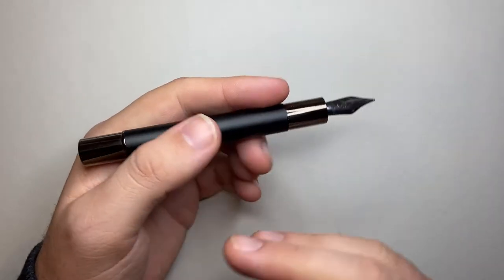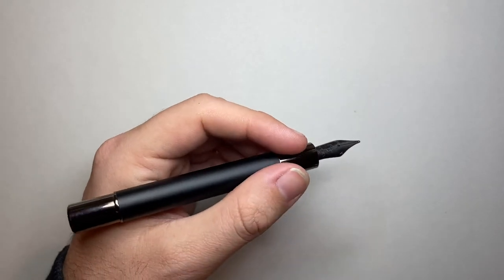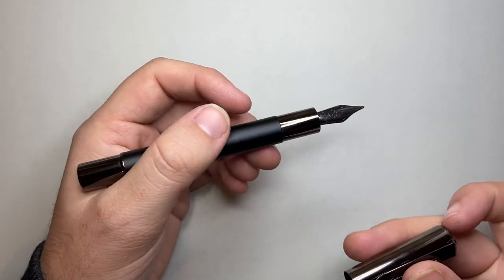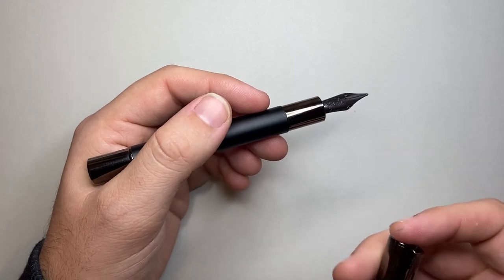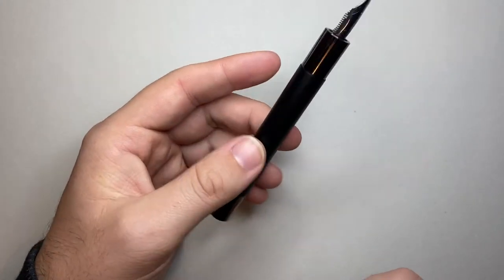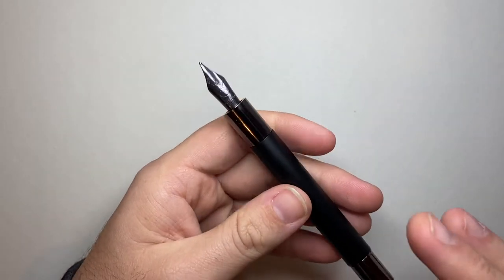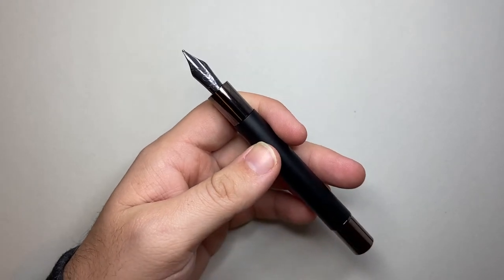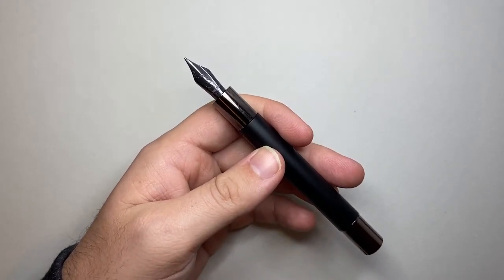A couple of features straight away: it is very cylindrical, quite minimalist, and I think that's the design aesthetic we're going for, following the minimalist movement of the 1960s and 70s. This is a steel nib — apparently a Yovo nib — and I know they did change to Yovo, so that's great.